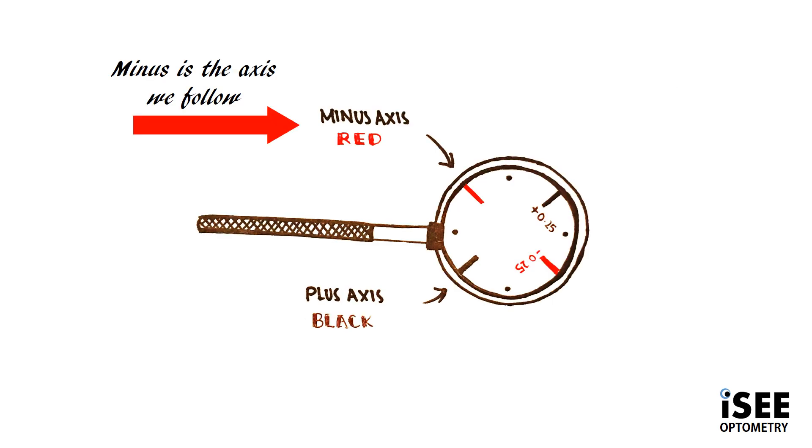The way you need to think about your JCC is as having two principal meridians — one marked with a red line, which denotes minus, and the black line, which means you're showing plus. Minus is the one we care more about; it's the one we follow. You'll understand what this means a little later on when we go through some examples.